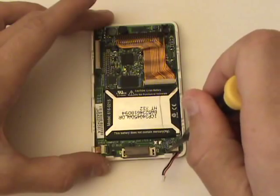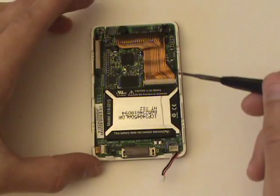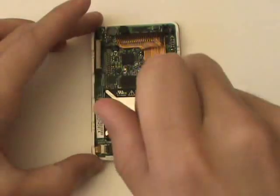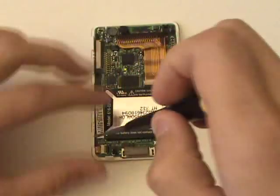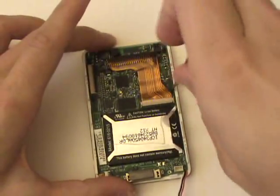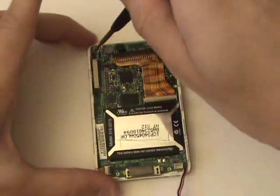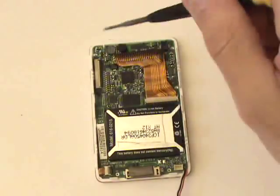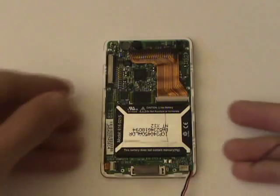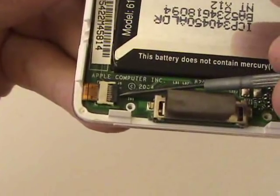The LCD screen is located beneath the logic board. In order to remove the logic board, we'll have to unscrew six torque screws.